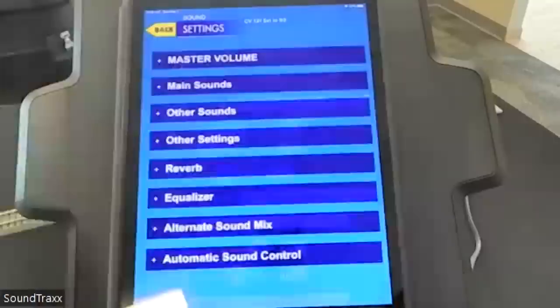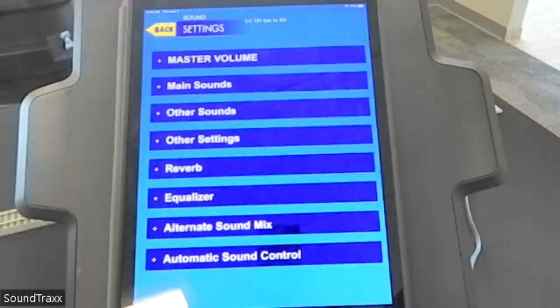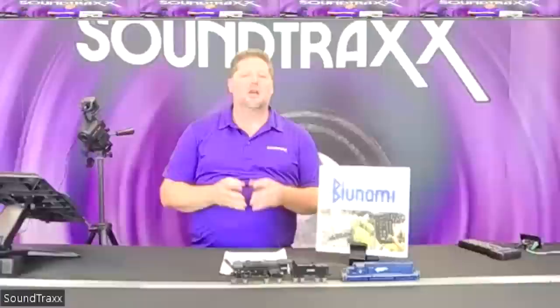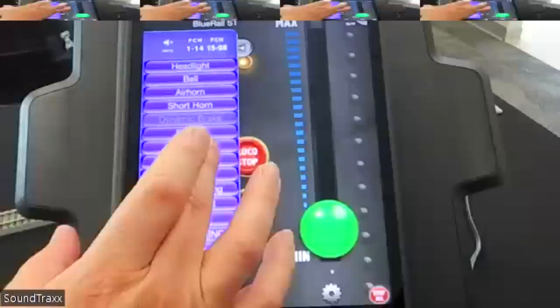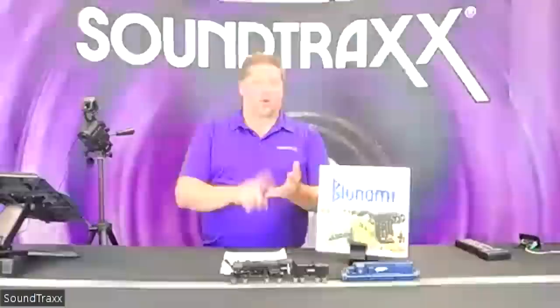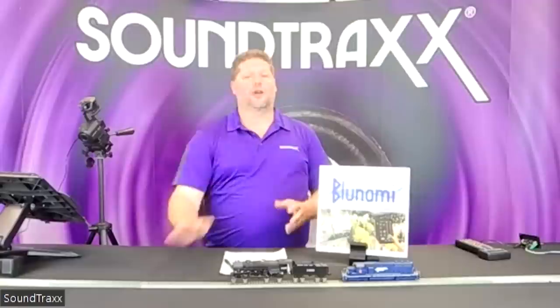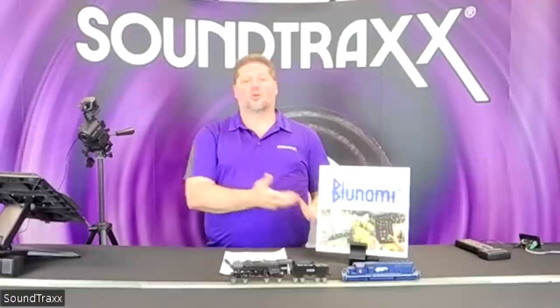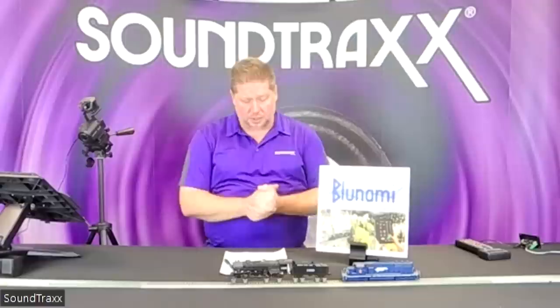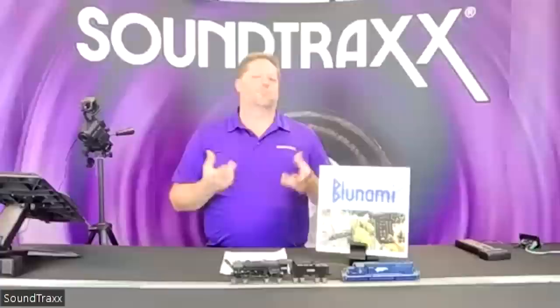One common question is about using BlueNami with a DCC layout — this is fully DCC compatible, so everything you see in the app you can also do using your DCC system of any brand. But where BlueNami really shines is that it only needs a power source — battery power, wired track power, or standard DC layouts — giving you the full advantage of the Tsunami 2 regardless of your power system. This means for dead rail enthusiasts, you can install battery power in the decoder and use the wireless app to control the locomotive on battery alone.